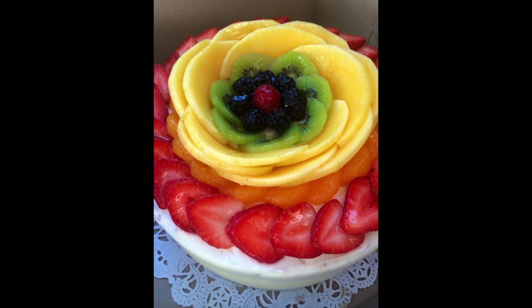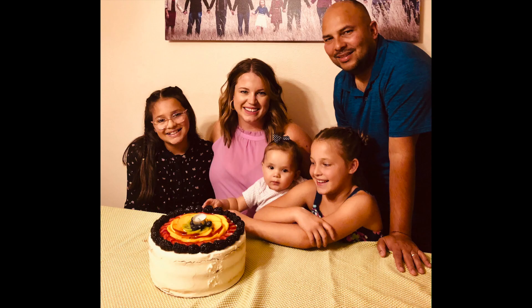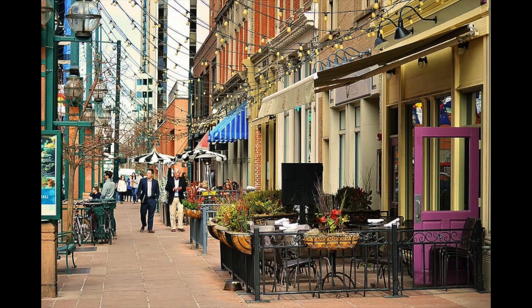Hi everyone, welcome back to Dulce & Sweets. Today we are going to be making a Spring Fling cake. I am from Denver and the Spring Fling cake is one of the most iconic cakes in Denver. The cake is from a restaurant called The Market located in downtown Denver. They recently closed and when they did they published the recipe for the cake, so that is what we're going to be making today.